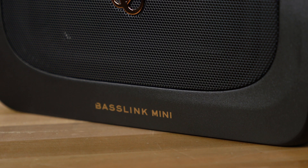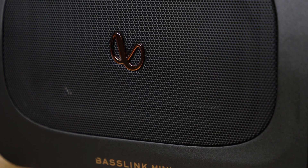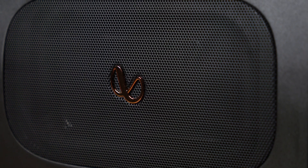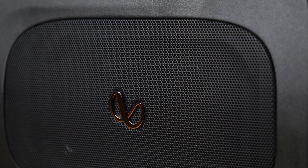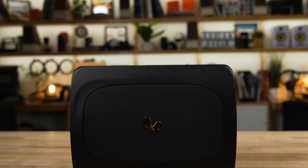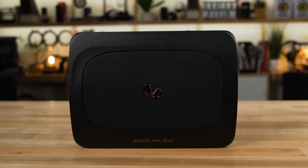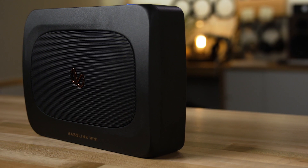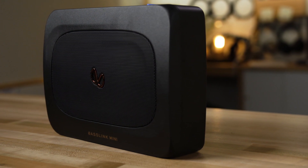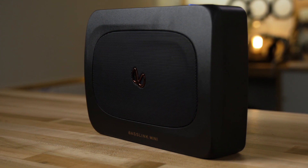The Baselink Mini follows in that line of great sounding Infinity powered subwoofers, except it's a little smaller, which means it's more flexible in placement. You can put it in places where you might not be able to fit a larger powered sub. It'll probably fit under most seats in most cars — you should measure still to make sure. The Baselink Mini features a 6 by 8 inch shallow woofer that is able to move in and out, making plenty of bass, moving lots of air without having to have a very deep cabinet.